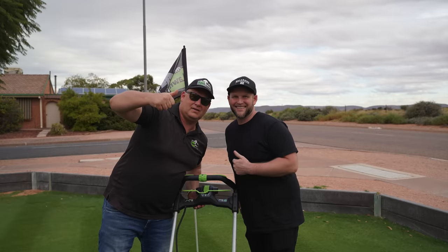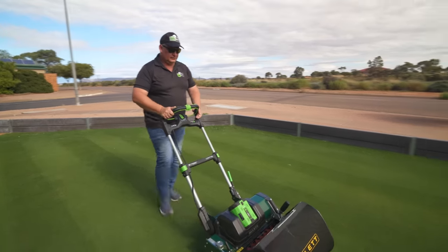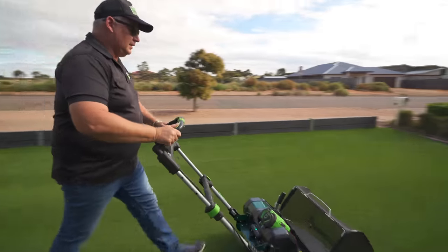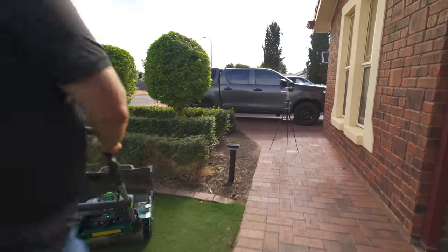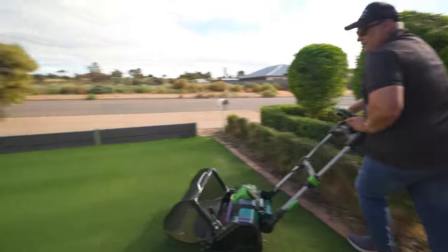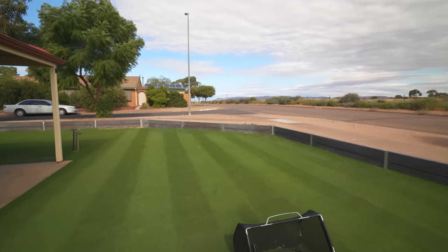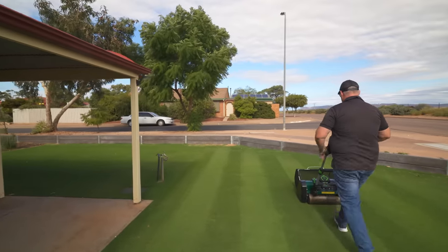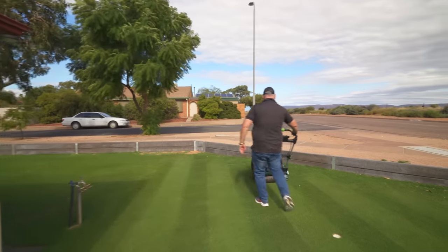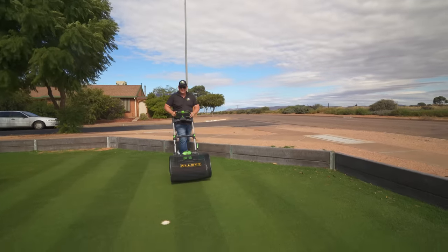Massive thanks to Craig for helping me film. I recommend that the blades don't contact — they were definitely contacting here, hence a little bit of noise. After this mow I did a slight adjustment. The cut quality remained and I was very happy to not have the sound. If you like having the slight contact with your blades, the sound will lessen — I noticed it lessened quite considerably over the few mows.